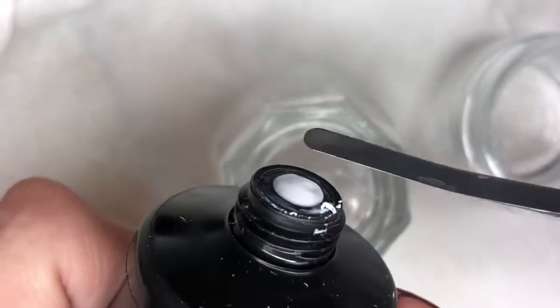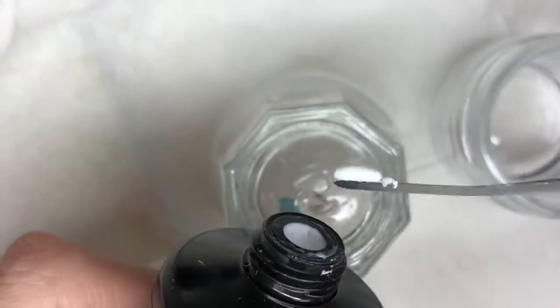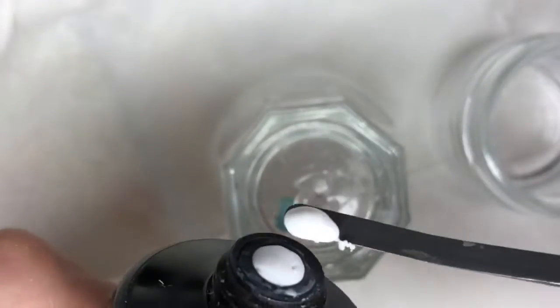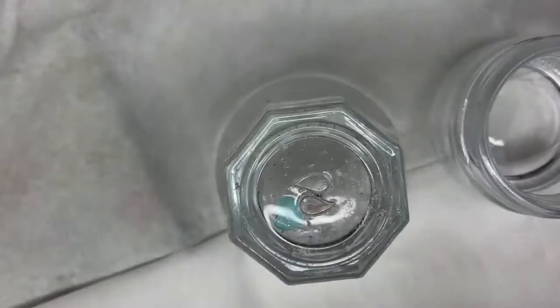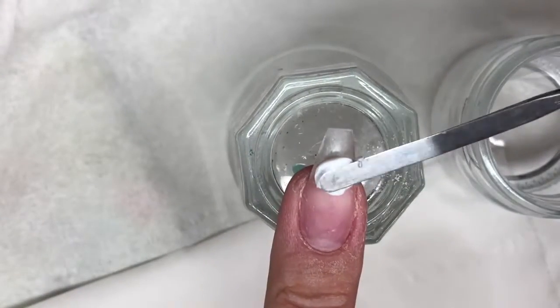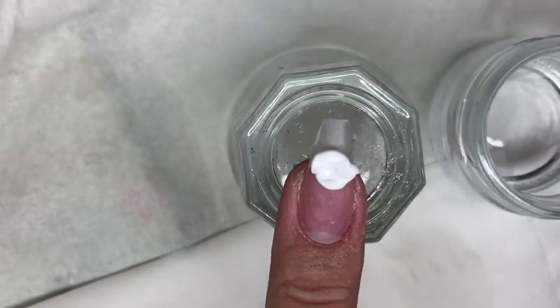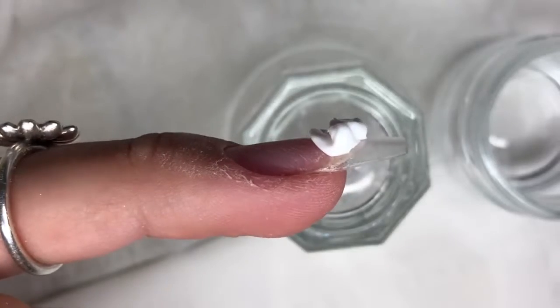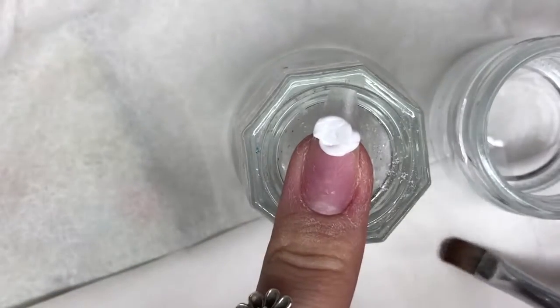I've dipped my spatula in the slip solution to make it easier to slice off the product I've just squeezed out. I decided I needed a little bit more — which is the beauty of this product, you can squeeze as much as you want and scrape it back in if you've taken too much. I'm placing this on the last third of my nail towards the tip, and as you can see the consistency of poly gel stays exactly where you've put it, which is amazing.